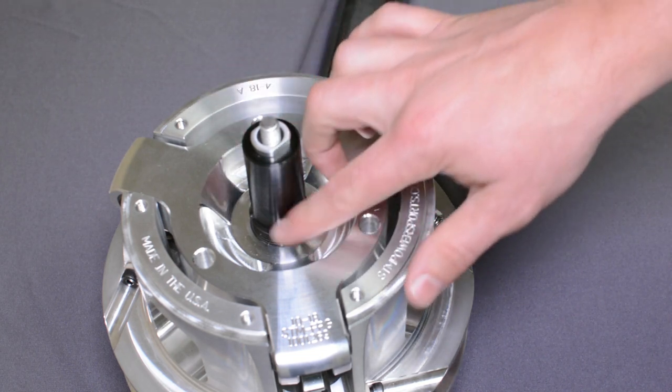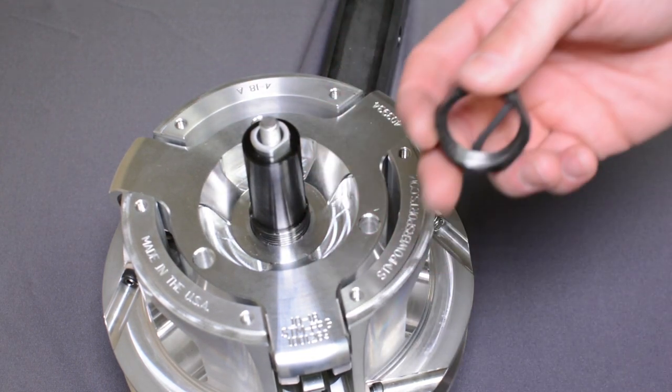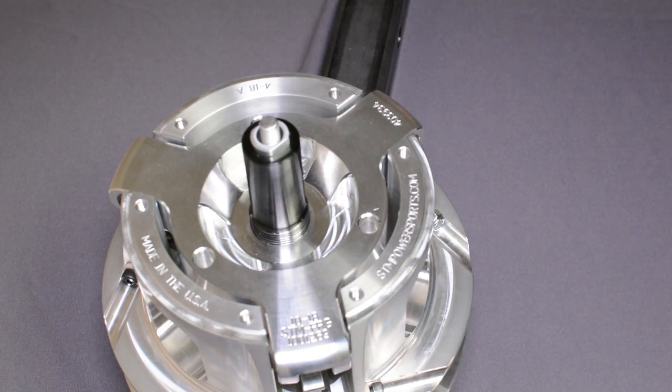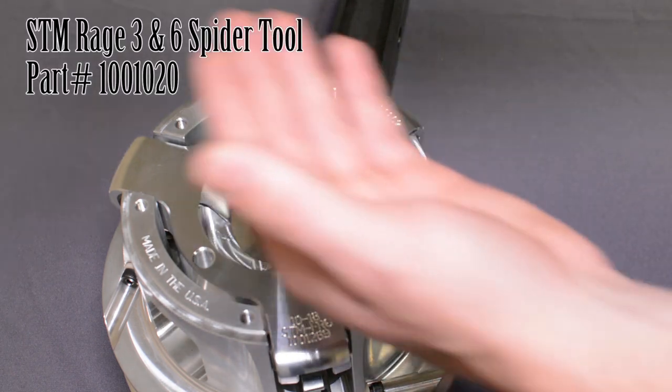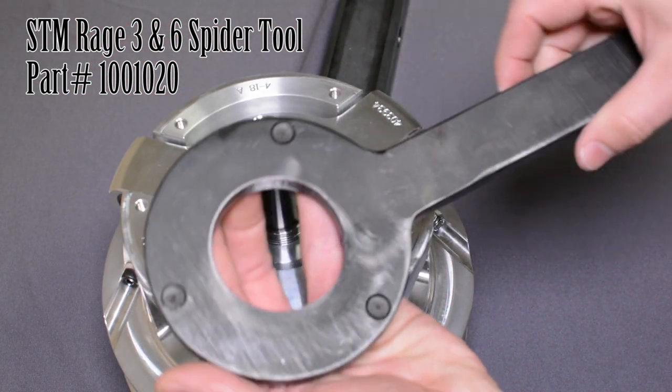This does often require heat. To heat these up to break loose the Loctite, MAP gas is the best. The next step, you would need the spider spanner tool, also called the spider wrench.